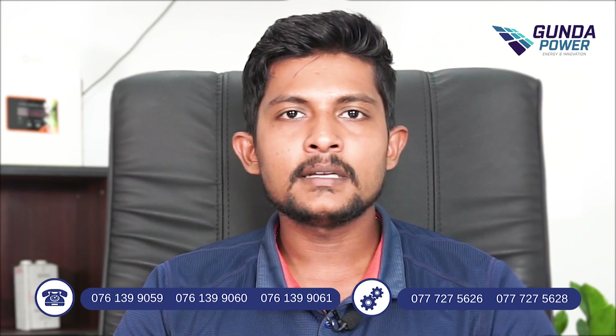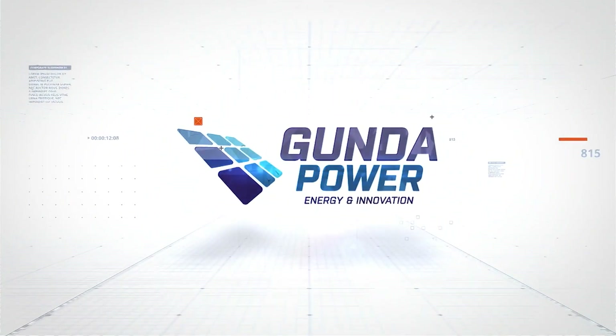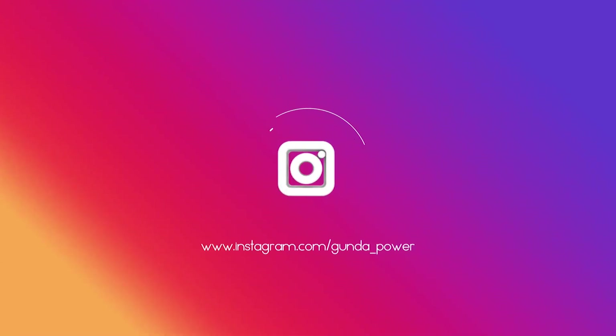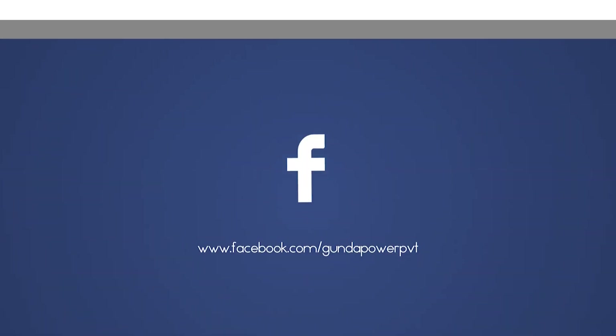In this video, we will fill the troubleshooting form and proceed with the technical section.